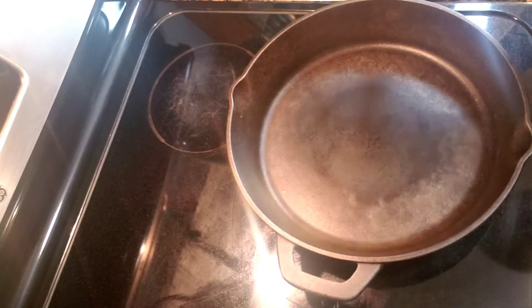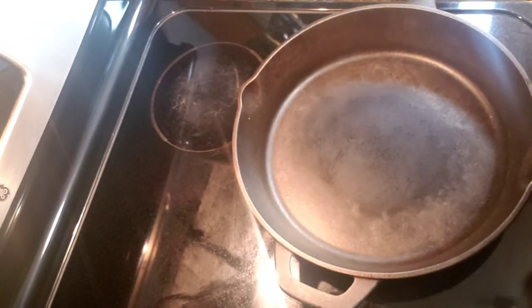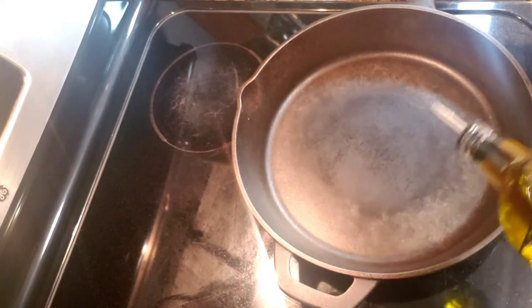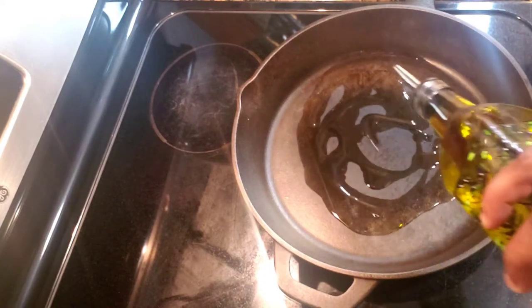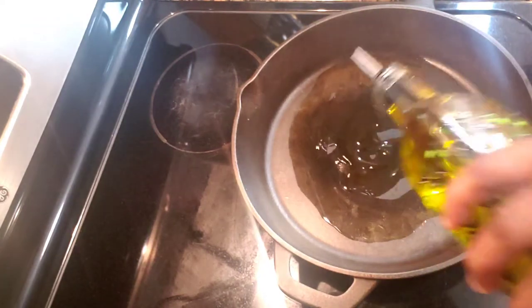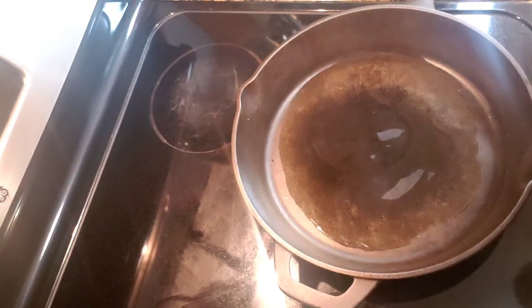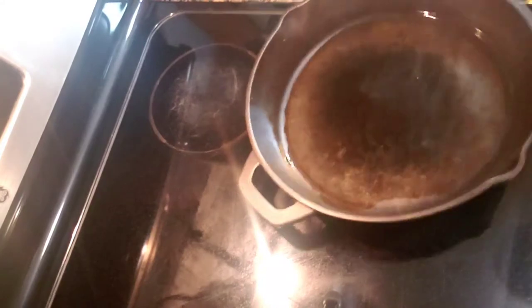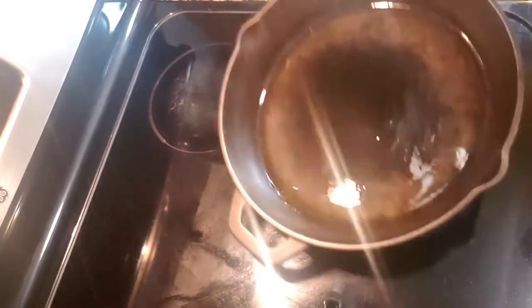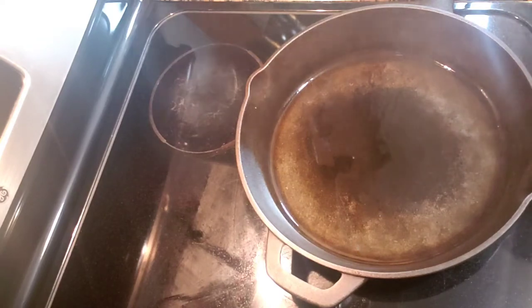My skillet pot has been on the stove for a little while now. I'm going to pour a little olive oil in my pot — I love to use this pot. I'm going to spread the oil all over the pot, and now I'm just going to put in my shrimp.